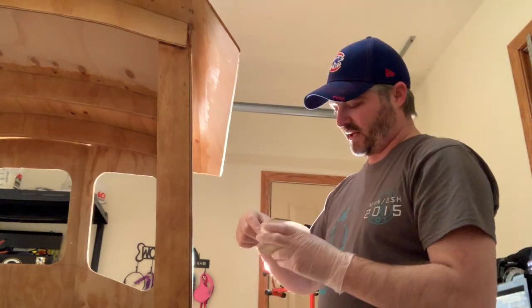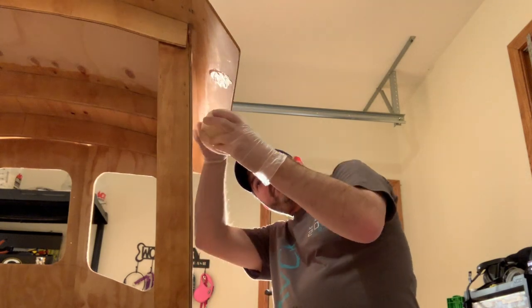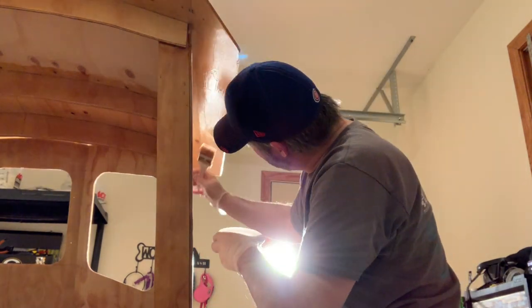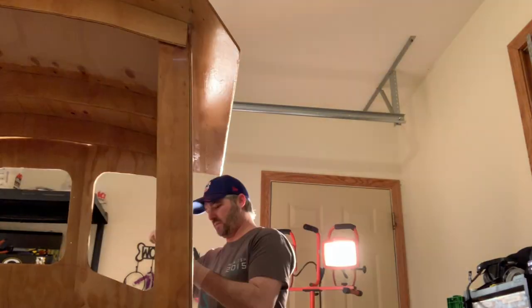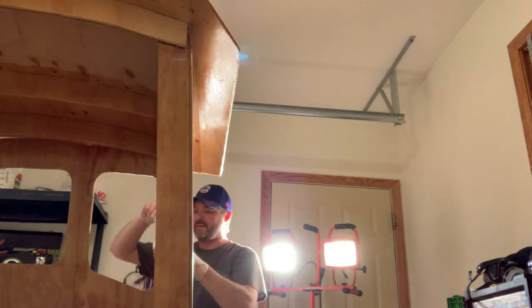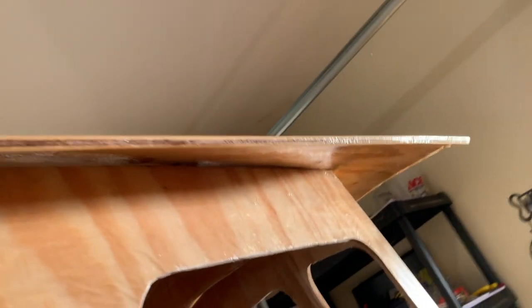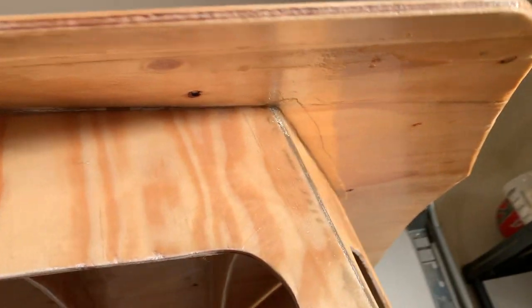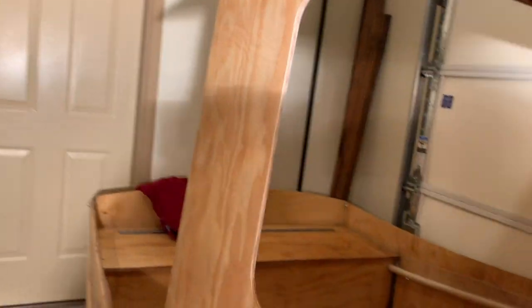I'm going to coat the underside of this side of the visor. I had enough to do the bottom side of the starboard side of the visor, the entire front of the visor, and then start to wrap around a little bit to the other side. Looks good.